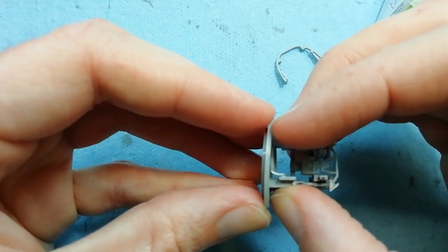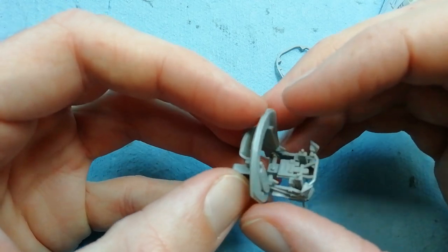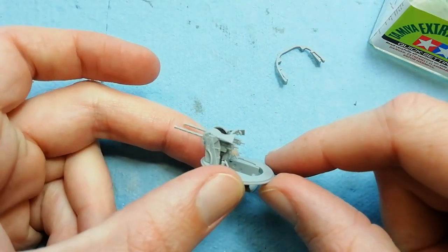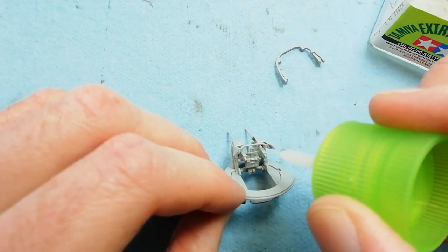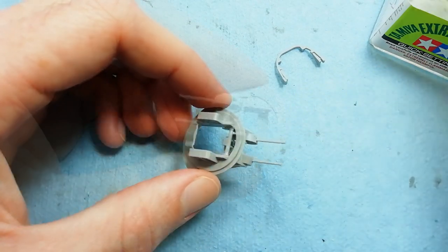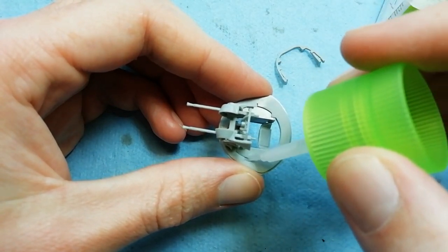This main assembly we can fit into the collar - just a case of sliding this in. The fit's quite tight so just take your time but make sure it's correctly seated. Once we're happy with that, we can glue it all together. The fit is quite tight so the friction itself is holding all these parts together, and once we're happy with the assembly we're just coming in with the glue.